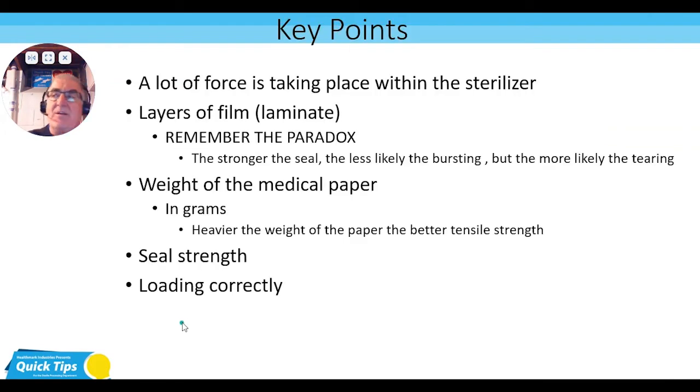So let's go through some key points that are very, very important. We showed you pill pouches — not containers or wrapped items. The reason I used pill pouches is so you could see the force of what something is going through in the steam sterilization process: the energy of the force closing in, the vacuum pressure, the temperature, and the water vapor and condensation. This is what the items are going through.